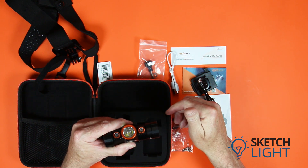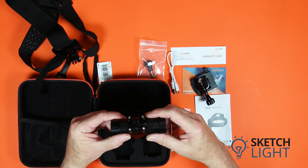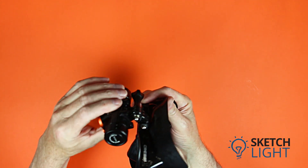Rotate the switch back to the middle position to turn all lights off. The headlamp has a standard action camera mount which will attach to the included accessories or any other action camera mount you purchase separately.